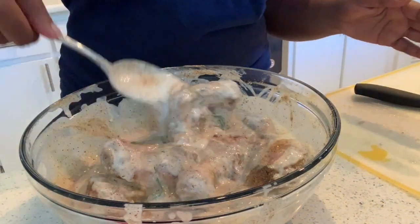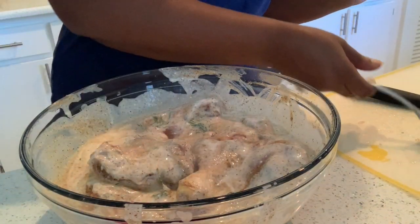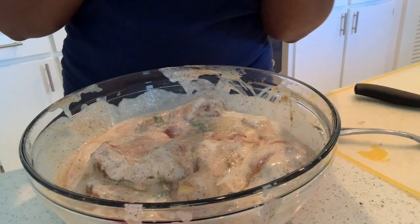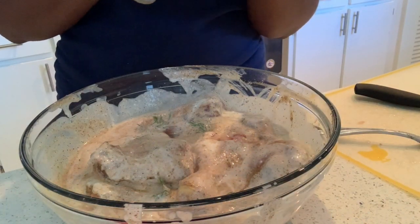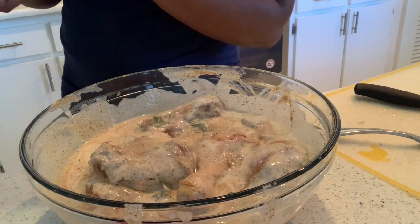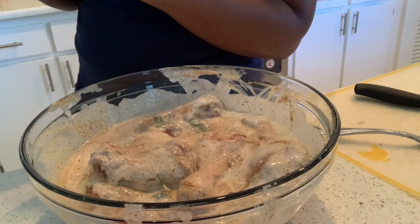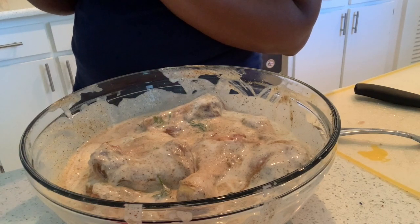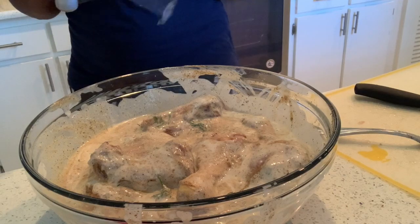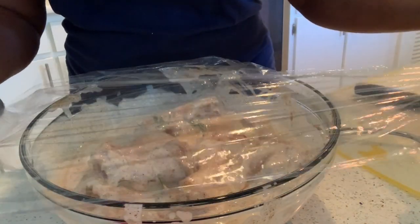The last thing we're going to do is cover this all up and put it into the refrigerator for one to five hours. If you could do 24 hours — maybe if you're making this ahead of time — then you could do 24 hours. I'm making this chicken for tonight, so I'm only going to do one to five hours. I'm going to cover this with some saran wrap.